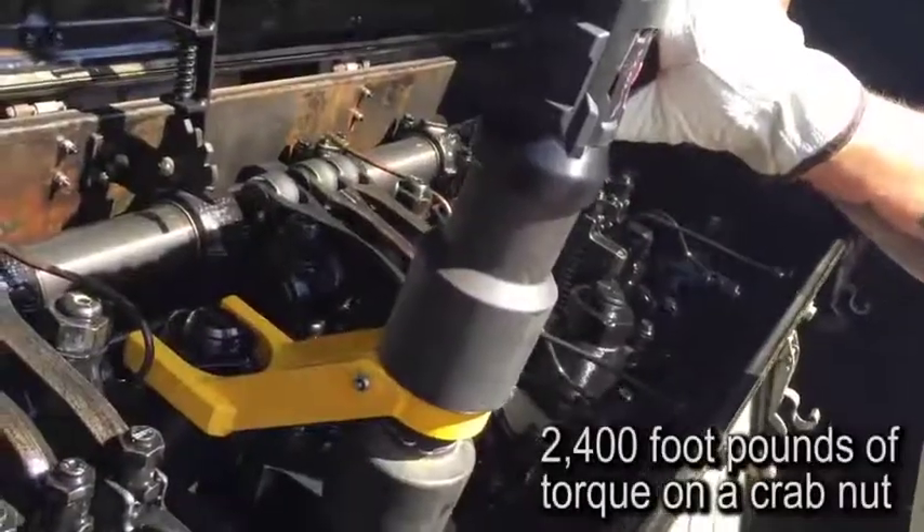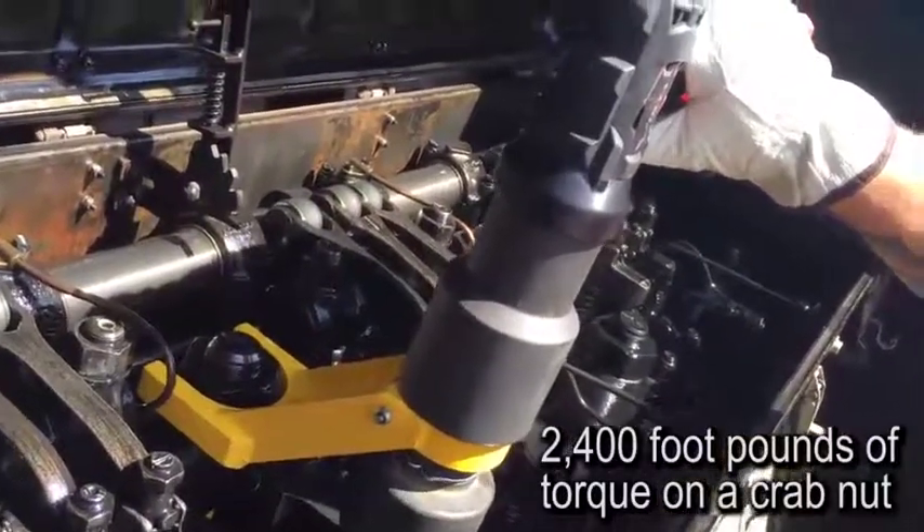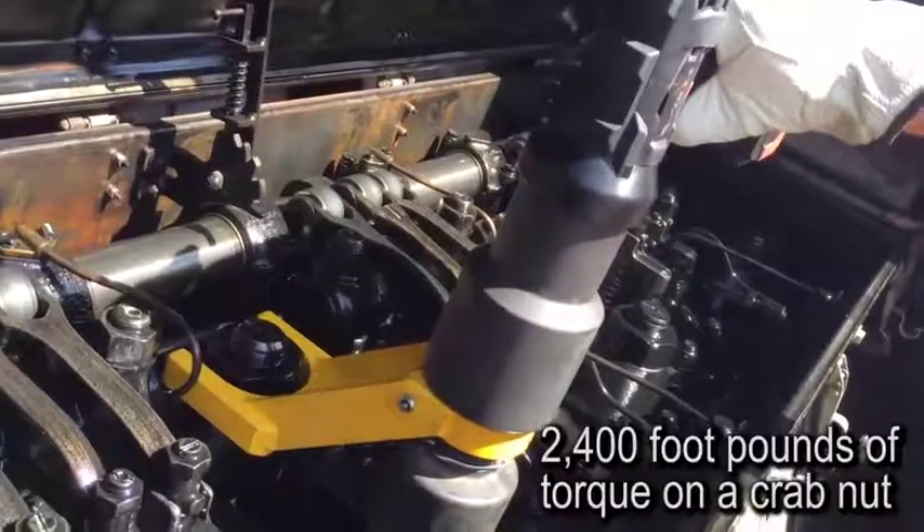A set of 2,400 foot-pounds of torque doing a crab metal locomotive. The VP3000 is a crab nut fixture.